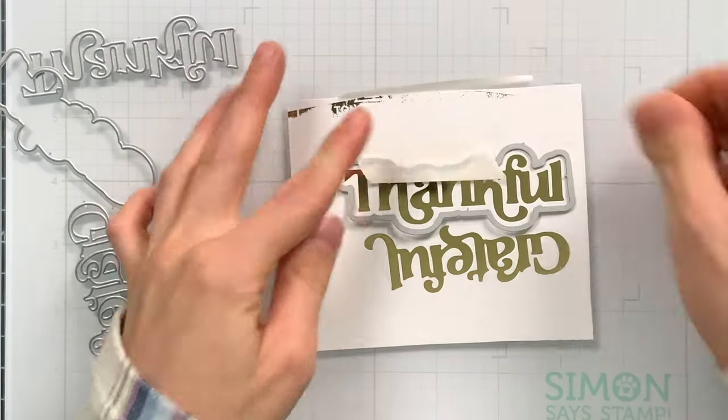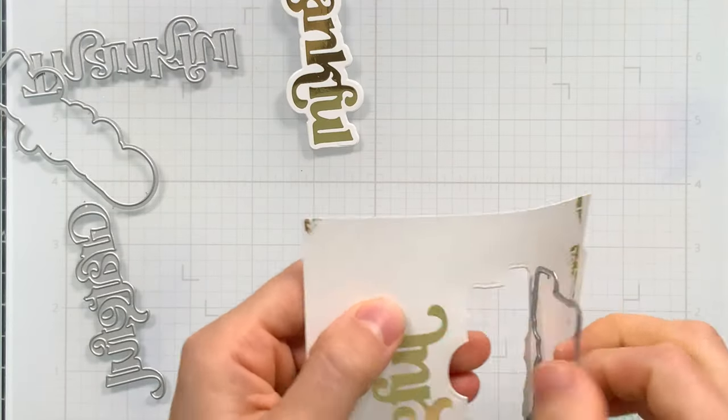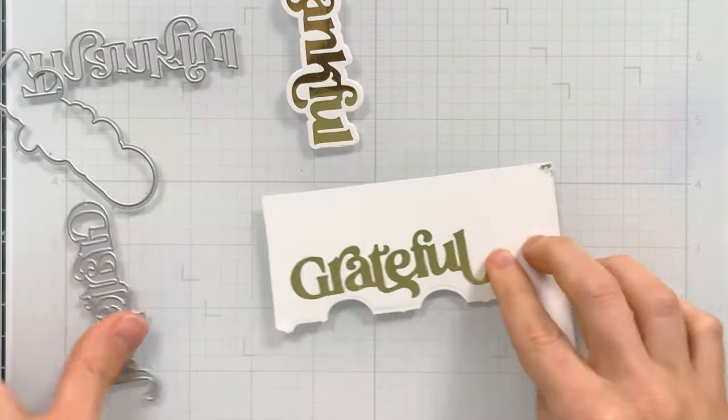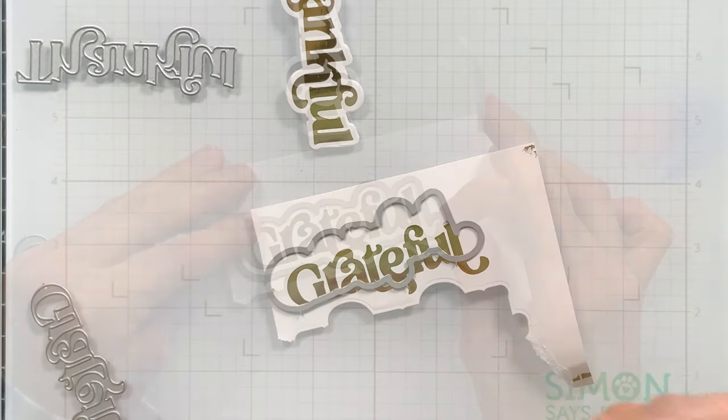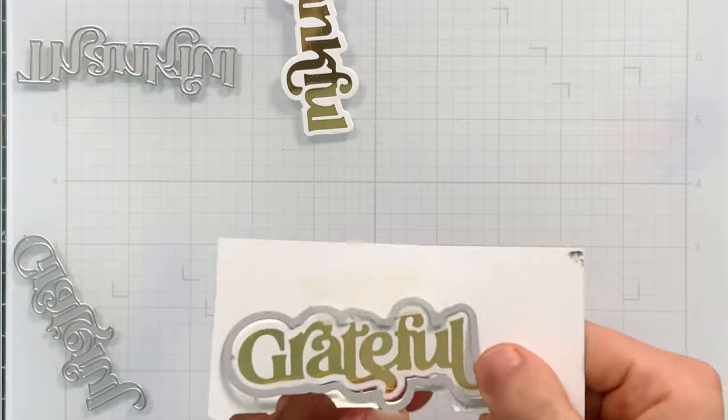I'm going to cut these out with the coordinating fancy giving thanks dies, taping them in place on top of the sentiments using very low-tack tape so they don't shift when cutting. I cut out both 'thankful' and 'grateful' since I wasn't sure which to use, but I'm just going to save the 'grateful' for another card.